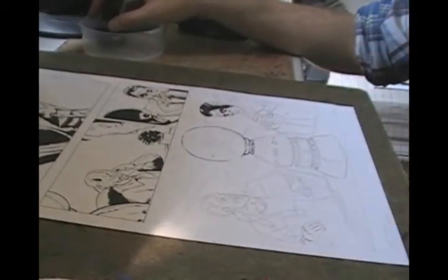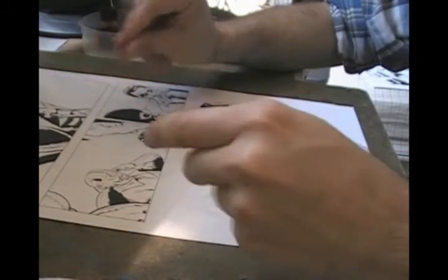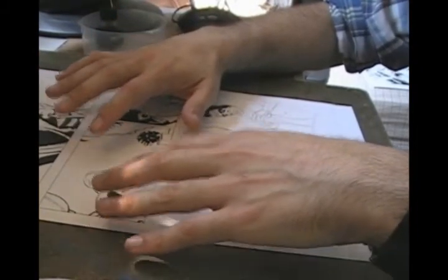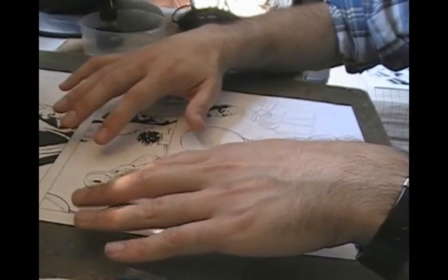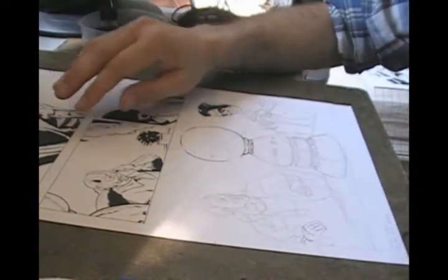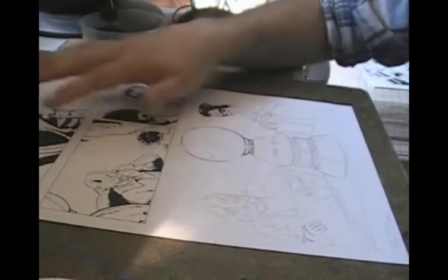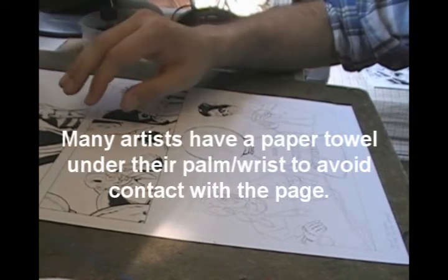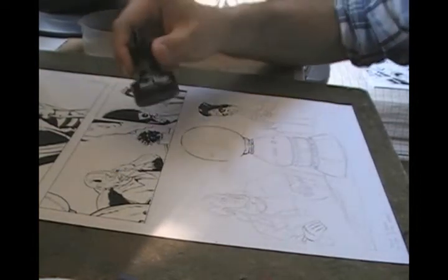There are a couple things I've already done before I even sit down to draw. First, I wash my hands — you have to have clean hands. Your hands get oil on them all the time, and when you touch your book you'll leave oils on the page, attract debris to your fingers, and put smudges and black fingerprints all over it. You want your page to be as clean as possible when you show it to editors or other artists.